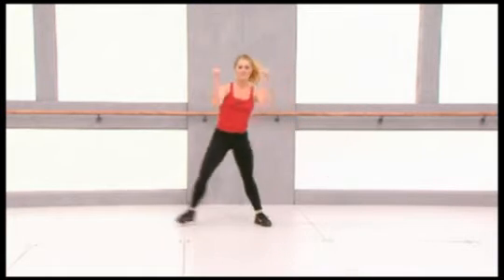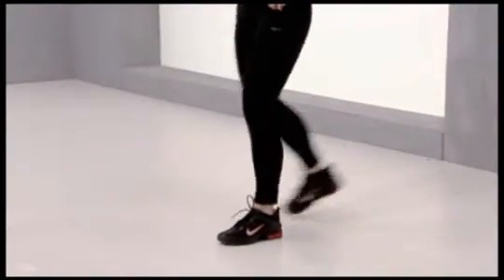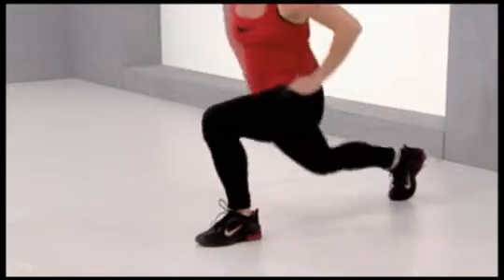Now we'll do back lunges. So step back on your right, keeping your upper body upright. Step back and forward, back and forward. Last four. Make sure your knee stays on top of your ankle.